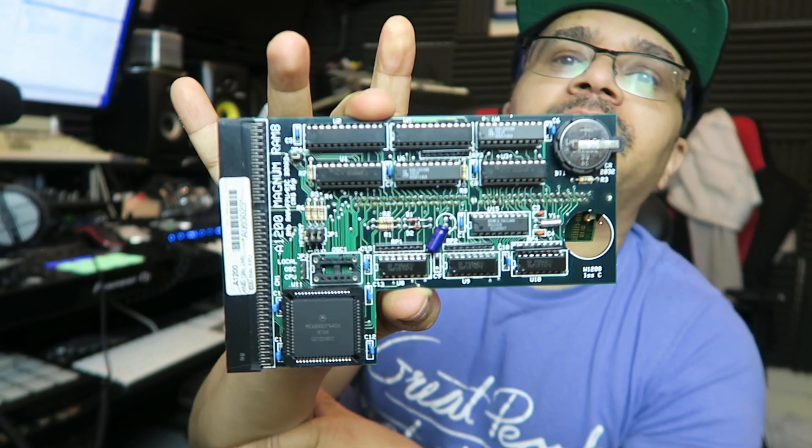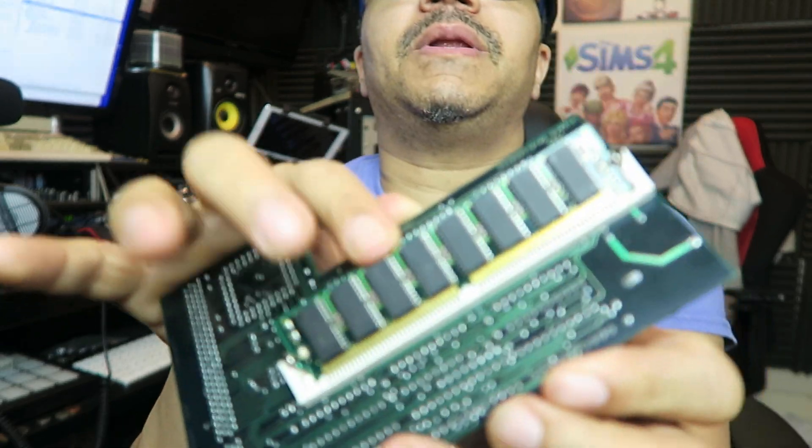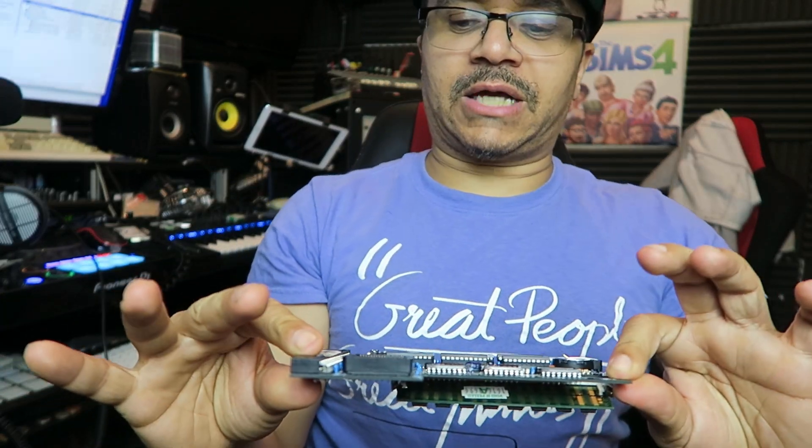Yes, yes — master and crew back once again with another video. I've just got this Amiga A1200 Magnum RAM card, and it takes a DIMM RAM in the back here as you can see, and this is actually an accelerator and fast RAM card for the Amiga.